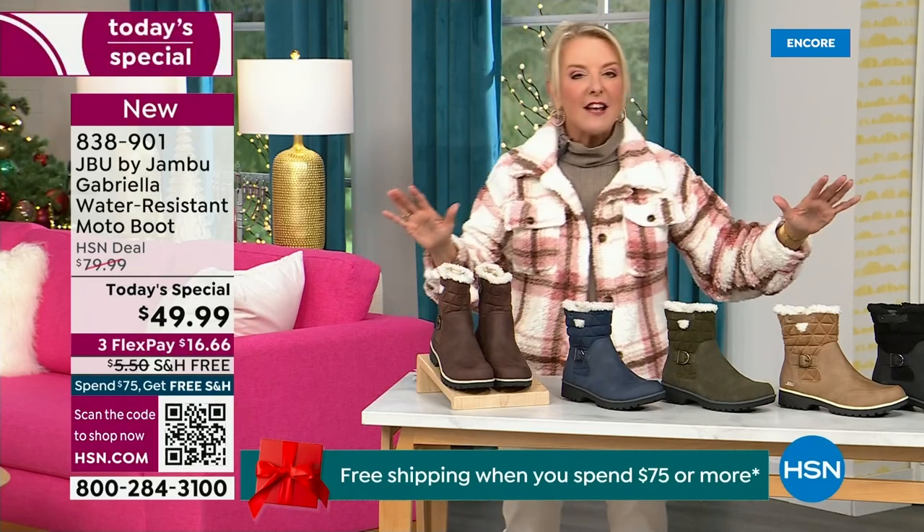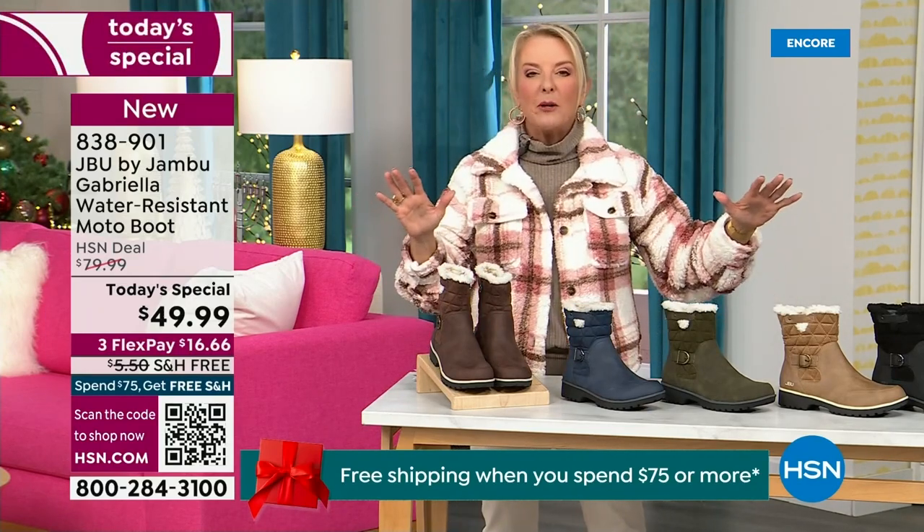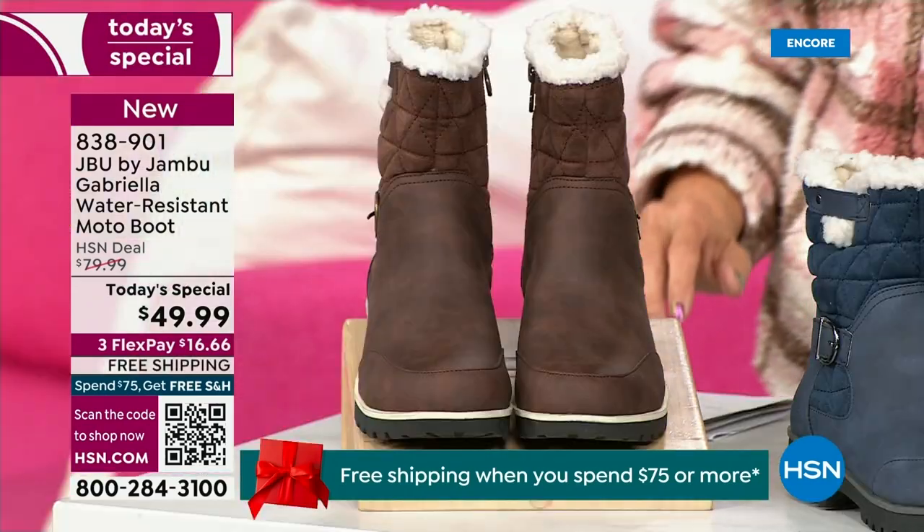I'm going to go over the colors, the sizing, and what's available. And then I'm going to surprise you in about five minutes, because this is incredible.